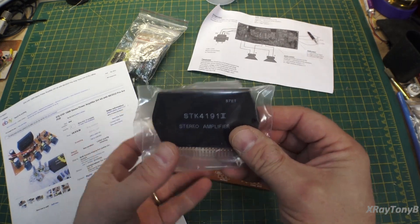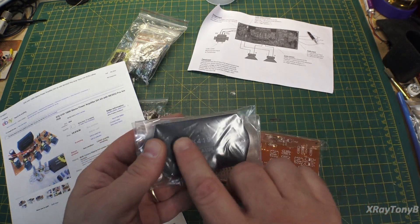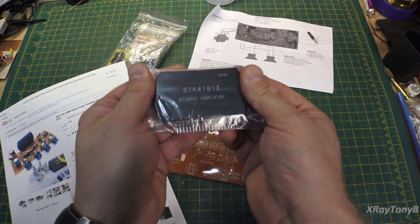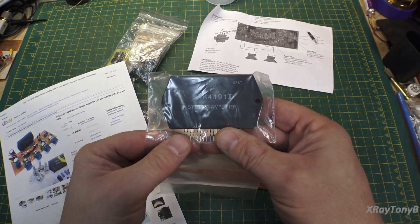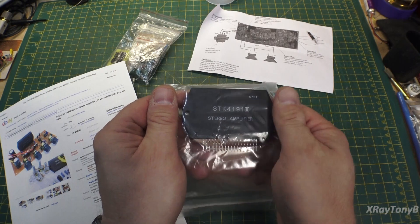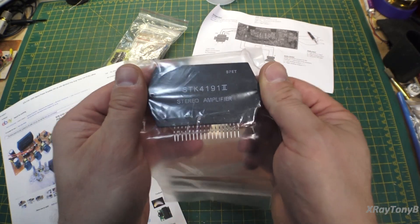I think it was Sanyo that came out with this line of amplifier chips — they're integrated amplifier chips. Basically the whole driver section, phase splitter, output transistors, everything is contained on this chip. This one is a stereo amplifier; they also made mono amplifiers.